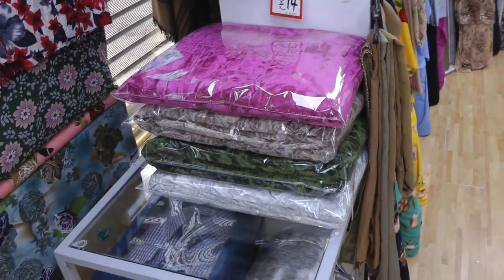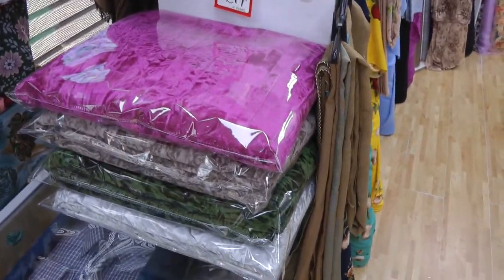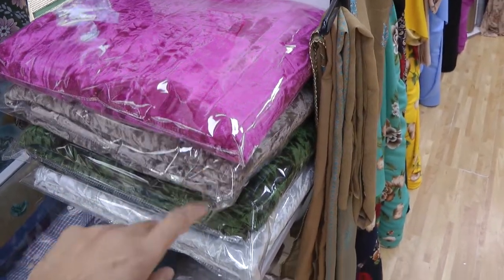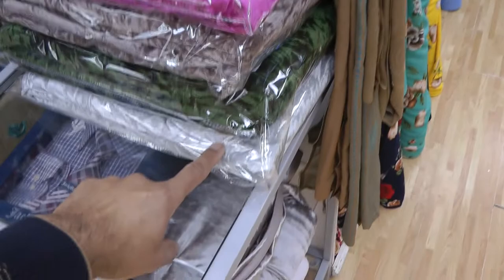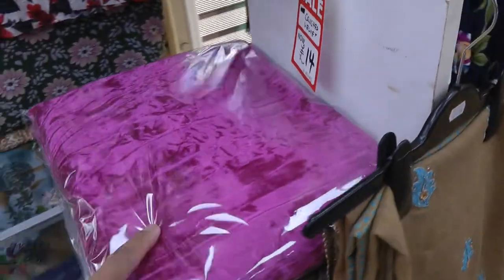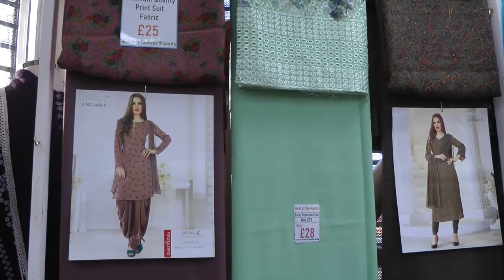The crushed velvet, which I also talked about in the last video, has been flying off the shelves as well. I'm very surprised at the speed it's actually selling. We have remaining just one suit in the beige, one suit in the green, two suits in the light gray, and then we still have three or four suits in the pink color.